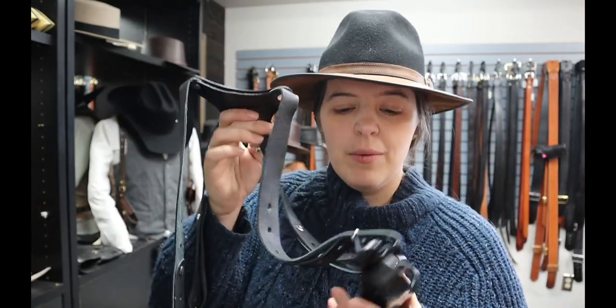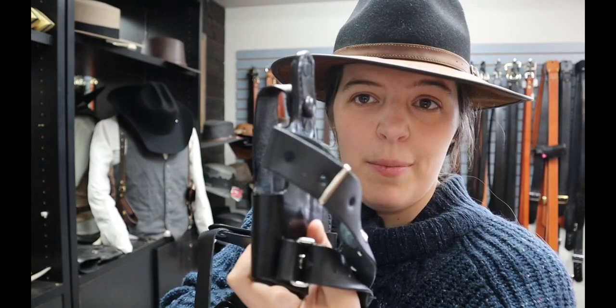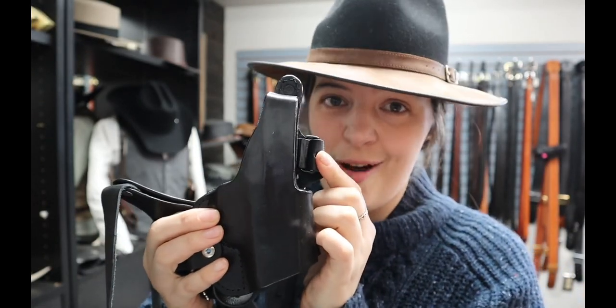Venturing on, we have the Lifeline Number One again with the double mag pouch, but this one's uniqueness — this is a Springfield Hellcat and this one was cut for an optic. You see how far down it's cut in the front; that will accommodate an optic.